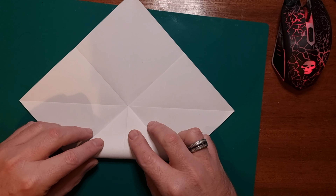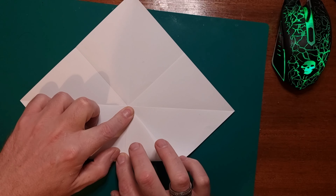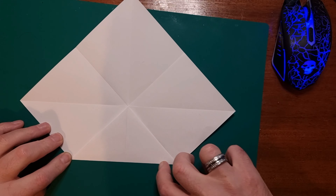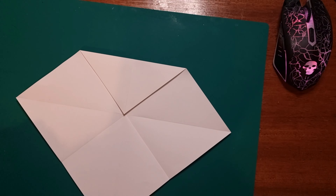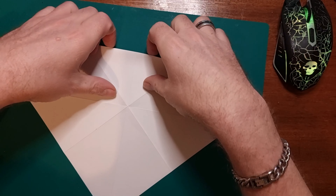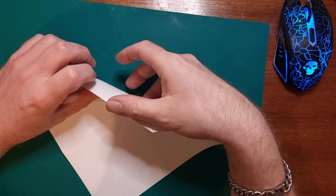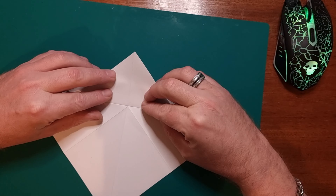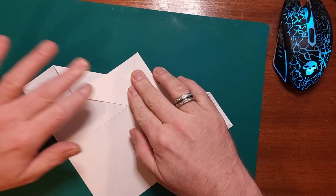Then what you want to do is get one of the corner pieces and fold it into the middle like so, and then make that your top. Now we're going to turn the paper over and we're going to bring this edge here down to this central line. The bottom bit will pop out so it doesn't matter if it comes out — fold it down nice and central and give it a good creasing.